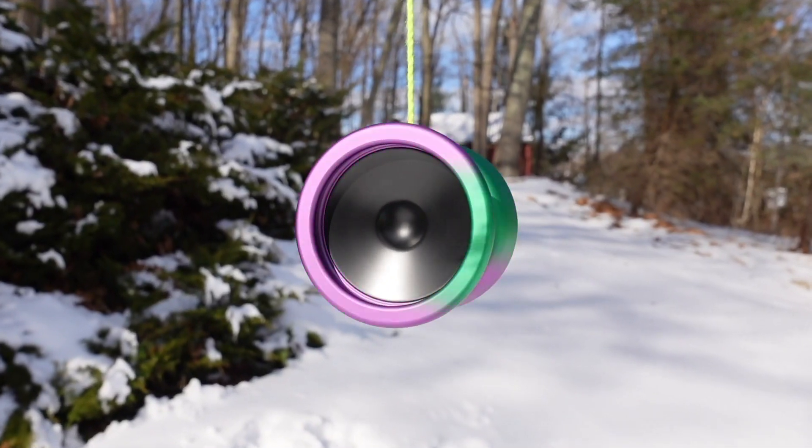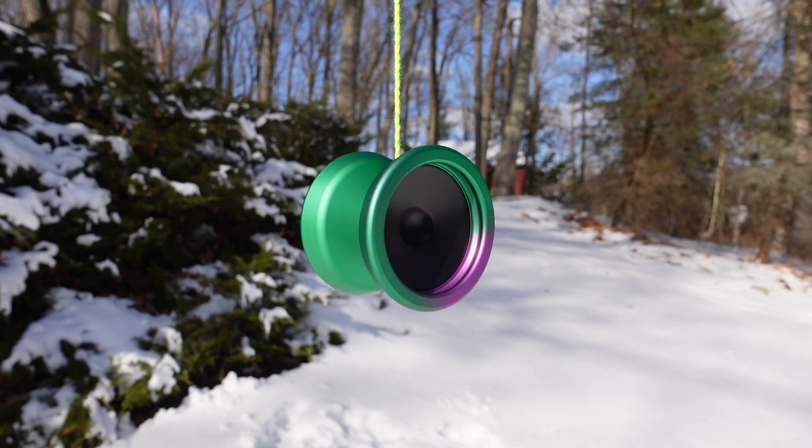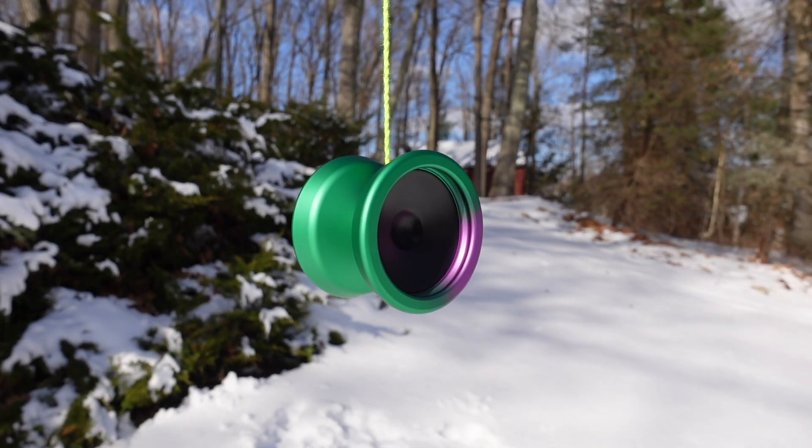This yoyo looks awesome. This green and purple fade looks so stunning. I think it would definitely improve for this color — it's especially mesmerizing to look at when it's spinning. Now because this yoyo looks awesome, it must play awesome too, right? We shall uncover the truth together.